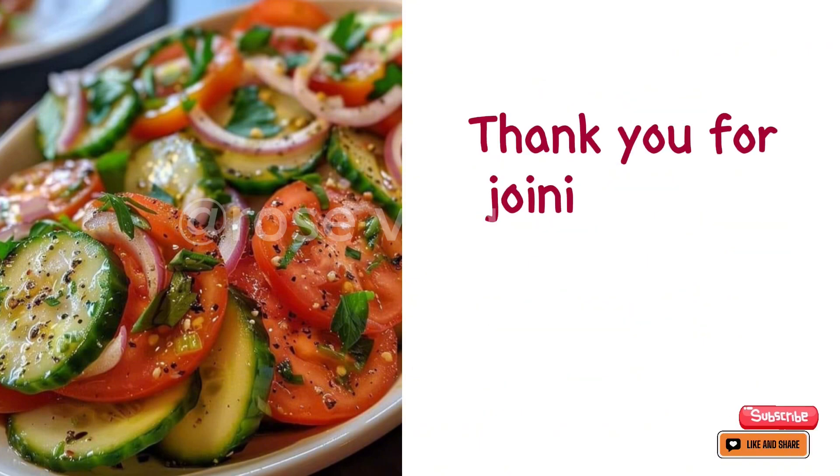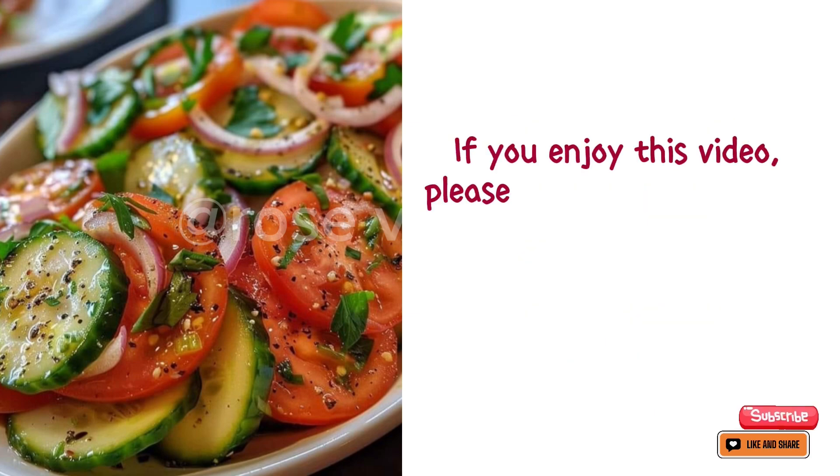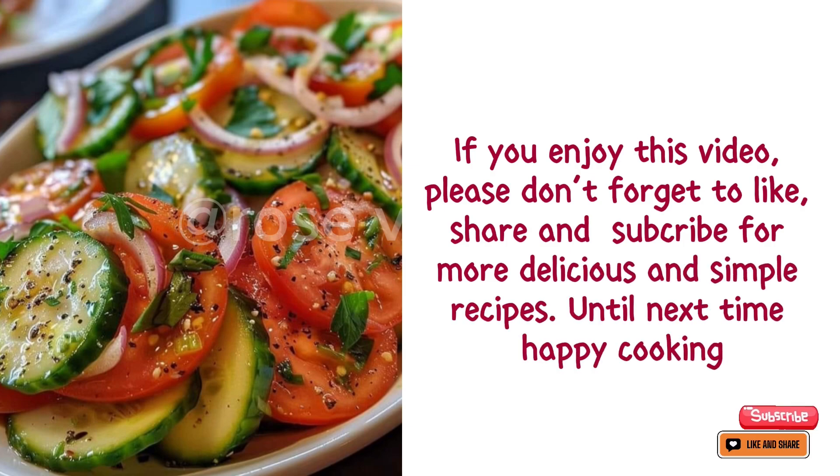Thank you for joining me in this quick and easy recipe. If you enjoyed this video, please don't forget to like, share, and subscribe for more delicious and simple recipes. Until next time, happy cooking!